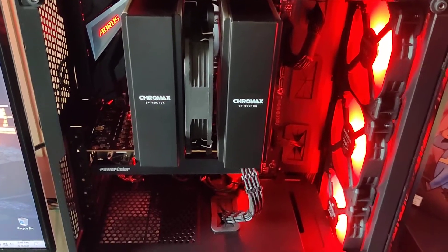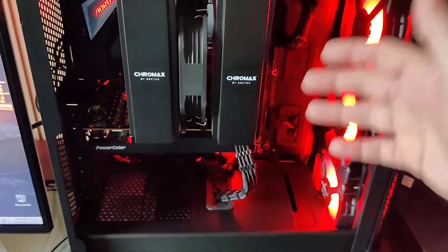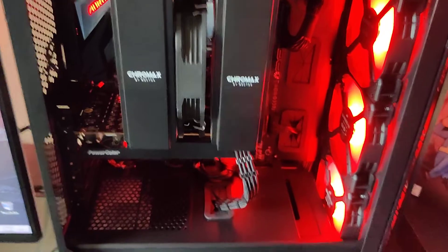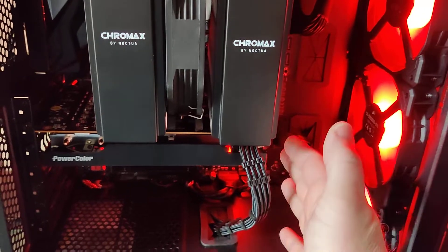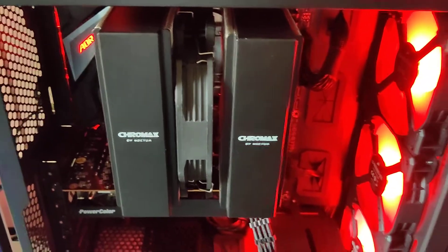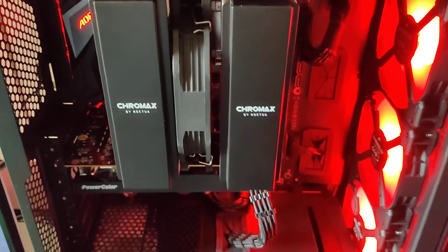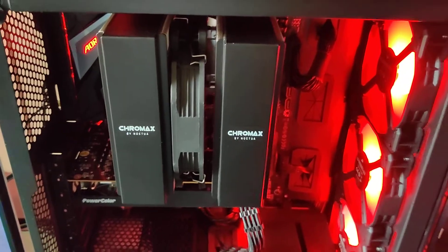Aesthetically, I don't like a large case with a lot of dead, empty space. This RX 6600 is a tiny card from PowerColor, yet it takes up a good piece of the case. There's not a lot of dead space in the case, but it has good airflow up front and you can put some fans up top.